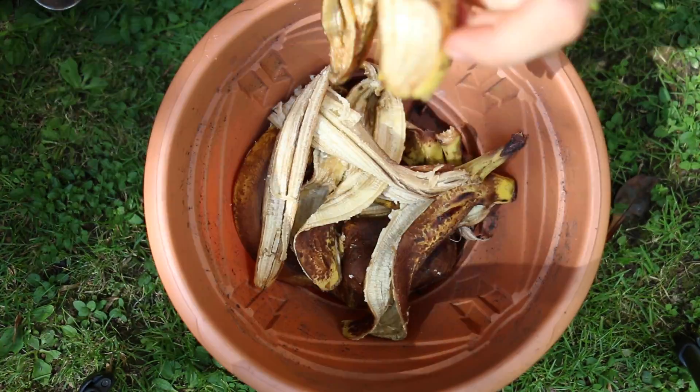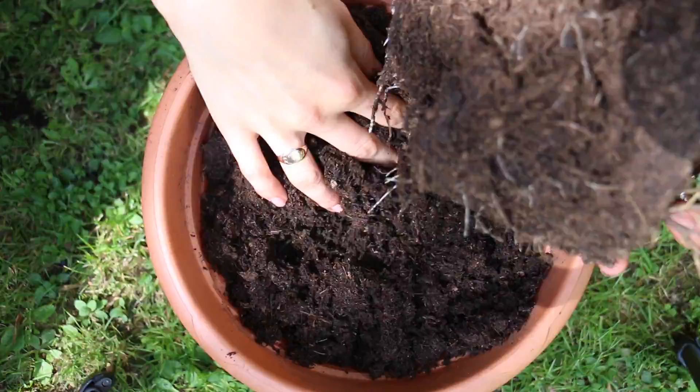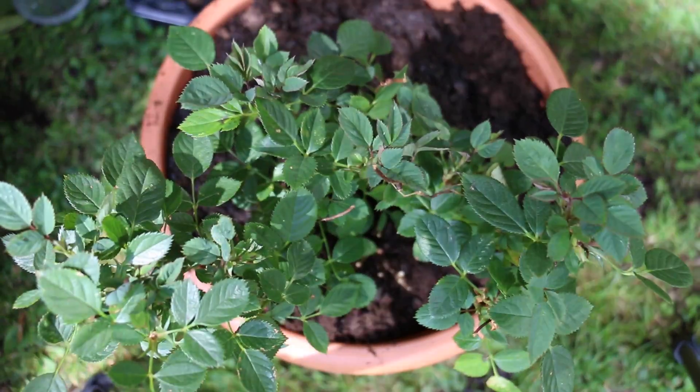Simply put the peel in the bottom of the pot, add your compost and then the plant, and watch it grow. It really will thrive.